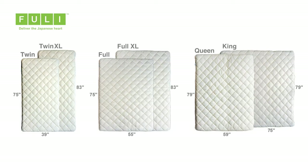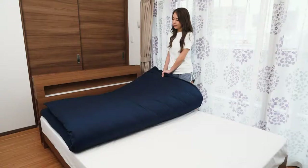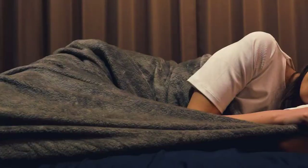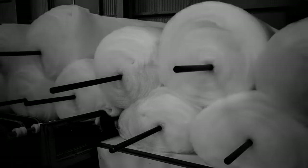Futon futons come in six sizes: twin, twin XL, full, full XL, queen, and king. Use them on the floor, on a bed frame, or store them in the closet in case you have a guest. These versatile futons ensure a good night's sleep.